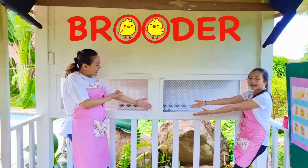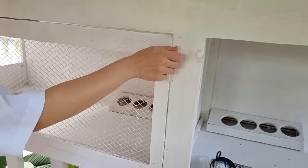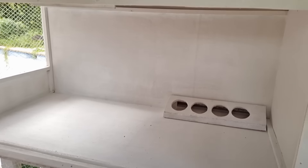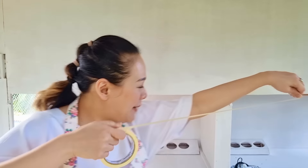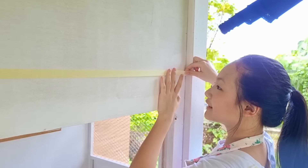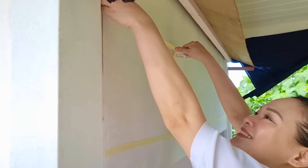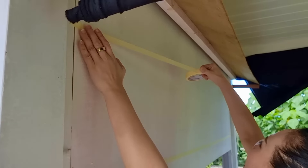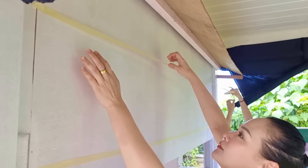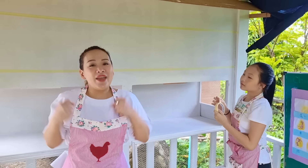Now it's time for exciting news — we built a brooder! It's a warm place for newly hatched chicks to grow. I think there's enough space for up to 30 chicks in here. Let's start decorating! Can you help me? Let's place the masking tape nice and straight. Now that we have our guidelines, we can start painting!